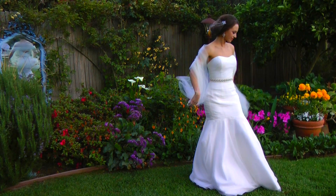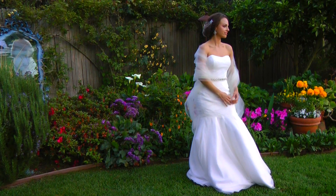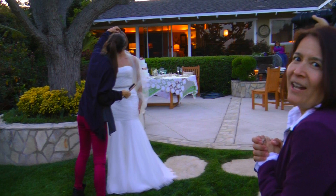We just accessorized it today with some tulle around just to give it a little more of that fairy look — you know, like you want to make it look like it's coming out of a cloud, gives that softness.